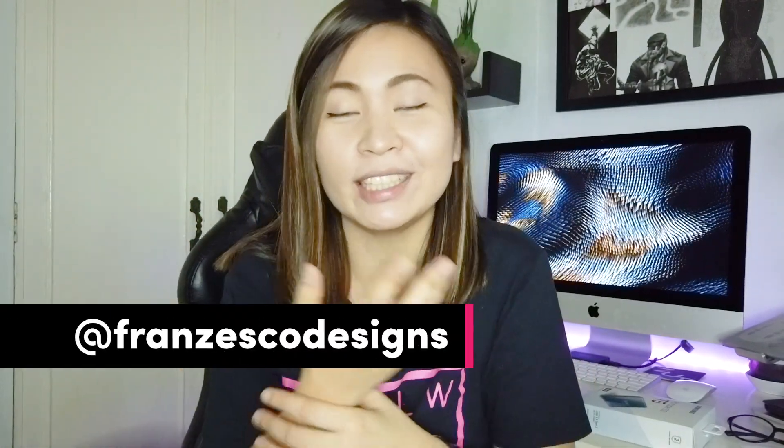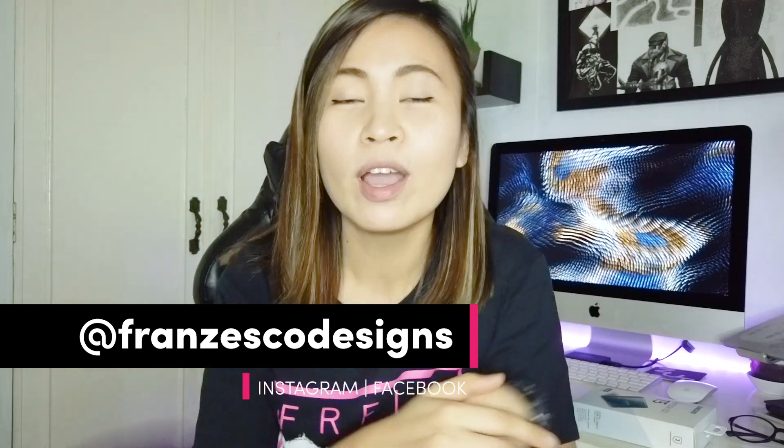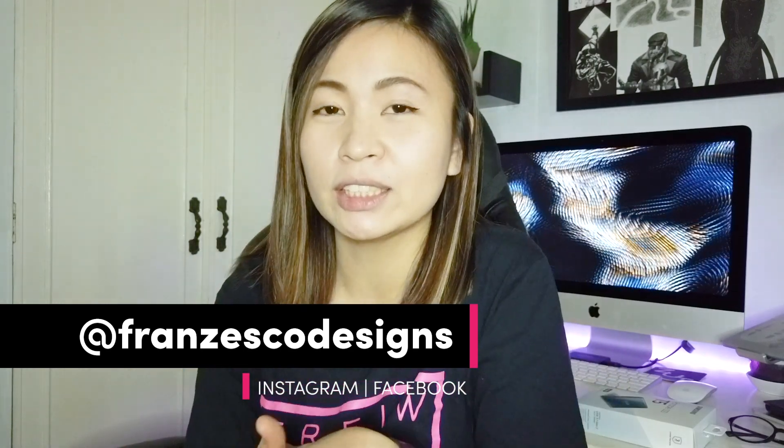That's about my product review for today and I hope I can do more videos reviewing products. If you have any product suggestions or want to send something for review, message me on Instagram or leave a comment down below. Also, if you have video suggestions about freelancing, web design, or graphic design, leave a comment and I'll answer it.